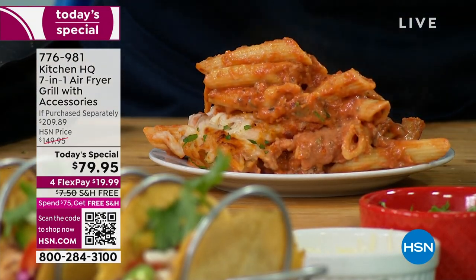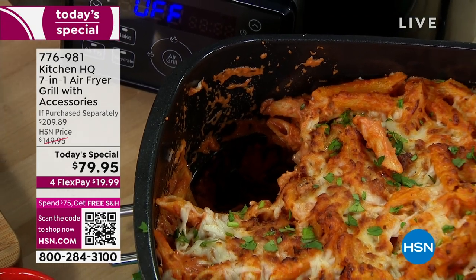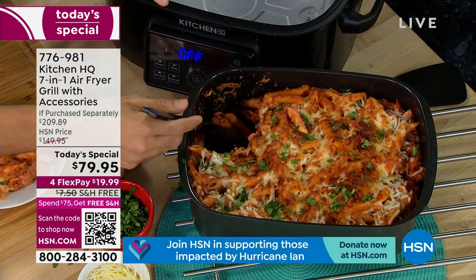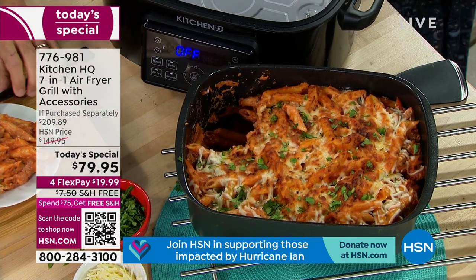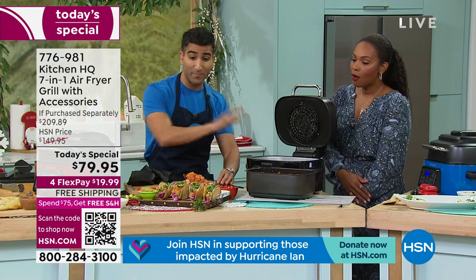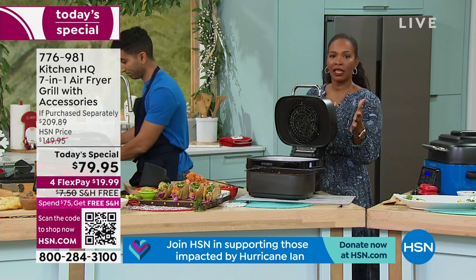Look at how non-stick — something cheesy and saucy, and I don't want you to worry about cleanup. When you know it's going to be a big cleanup you don't really want to do the whole process. Knowing it's non-stick and easy to clean, you can do your pasta bakes, casseroles, big frittatas. The holiday season is coming — with a house full of guests, do a big frittata for breakfast, a big pasta bake, your stuffing — all on the bake function.